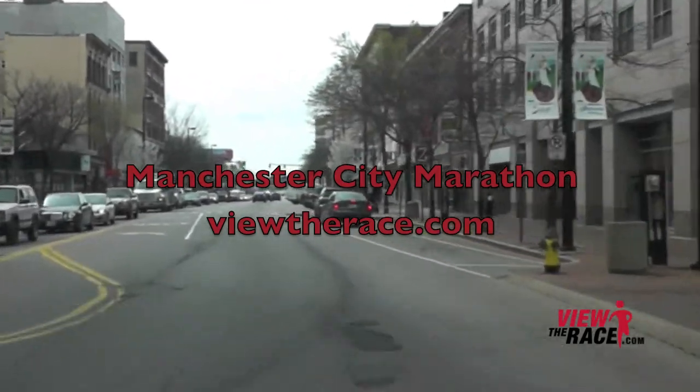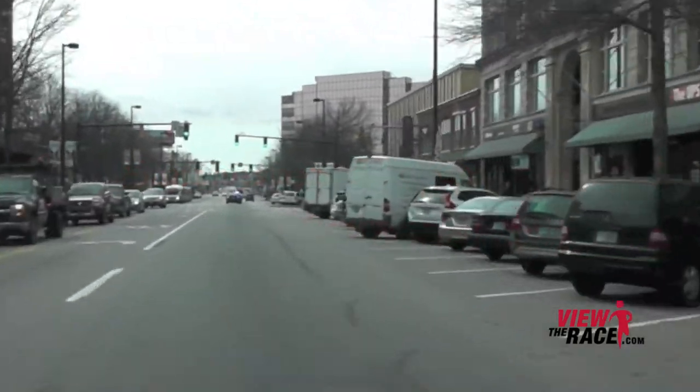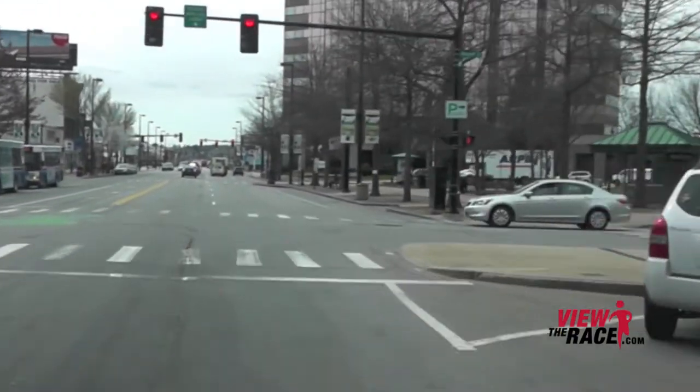Welcome to ViewTheRace.com. This is the Manchester City Marathon from Manchester, New Hampshire. The race starts right on Elm Street near Veterans Park in downtown Manchester.